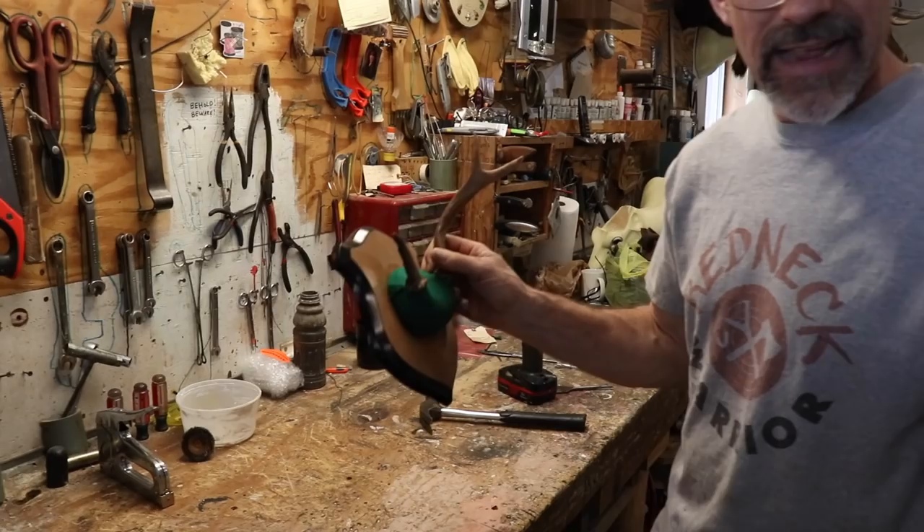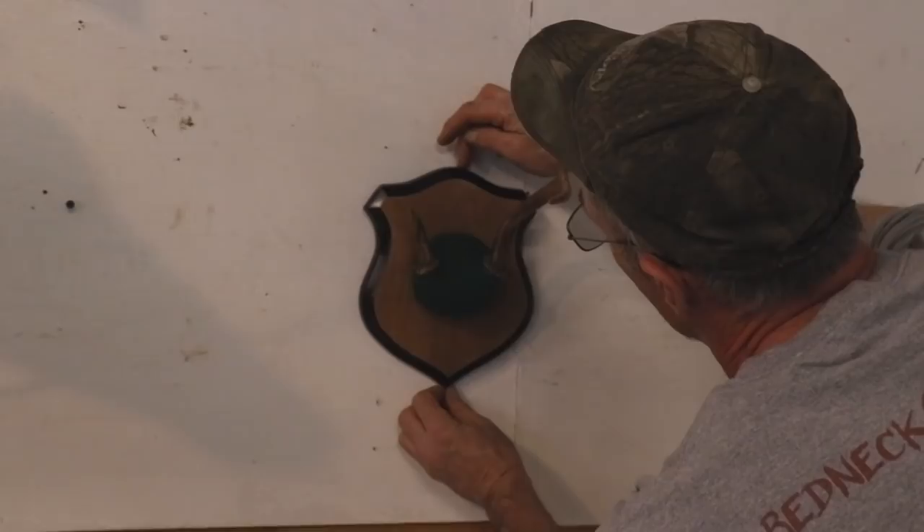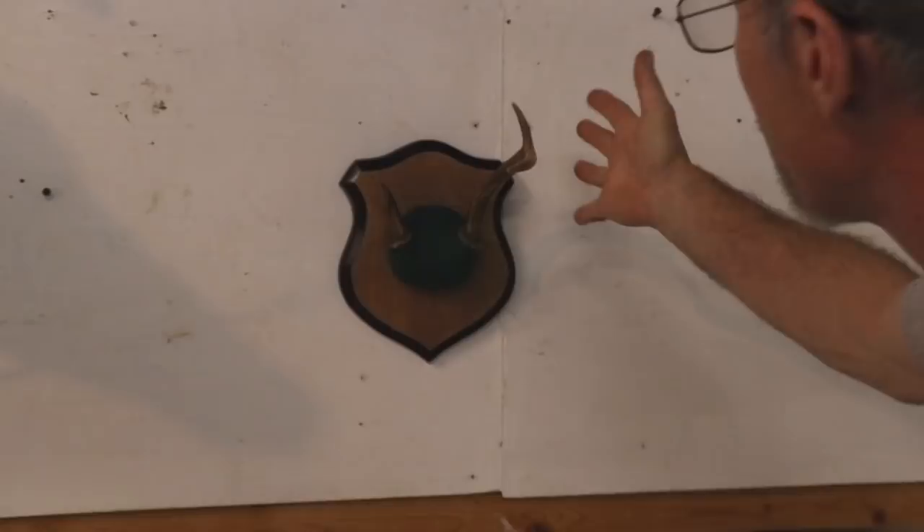Hang it up on the wall and see how it looks — always test how it's going to hang. Set the plaque straight on the wall, then check if it's level across and if the antlers are hanging the way they should. That's pretty darn close right there.